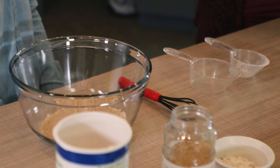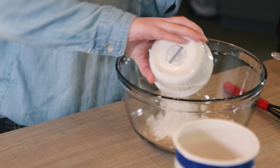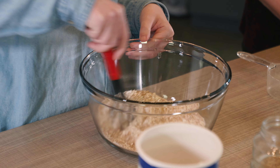And then lastly we are going to add a quarter cup of whole wheat flour. Just pour it in there and then kind of stir it around — let's get it mixed up a little bit. So that is going to be the base.